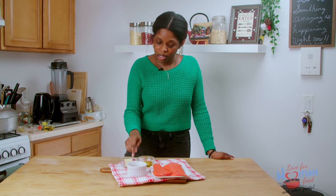To make this you will need salmon, of course, brown sugar, all purpose seasoning, salt, oil and butter.